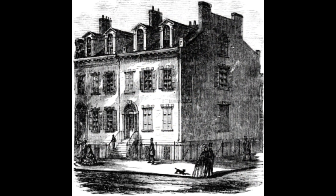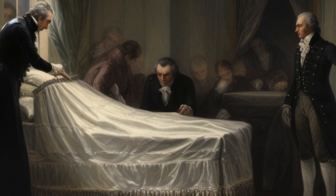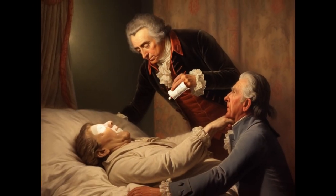Monroe spent his final six months residing with his daughter and son-in-law in New York City. He passed away there on July 4, 1831, and was laid to rest on July 7. During this period, Brower took a death mask.